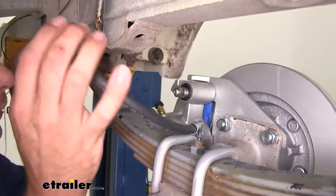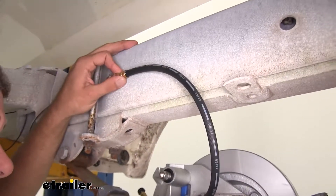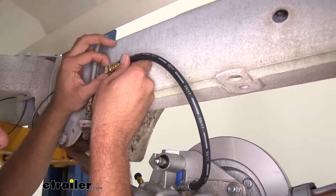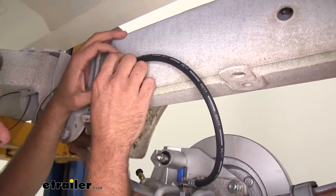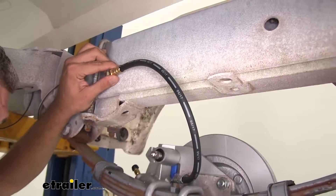This line is going to come up to our frame. There's going to be a block that holds it here — it's just a little clip we put on, slide this through, and then we put in an additional clip there. That's going to lock this position out and give us plenty of room for our brake line to flex.